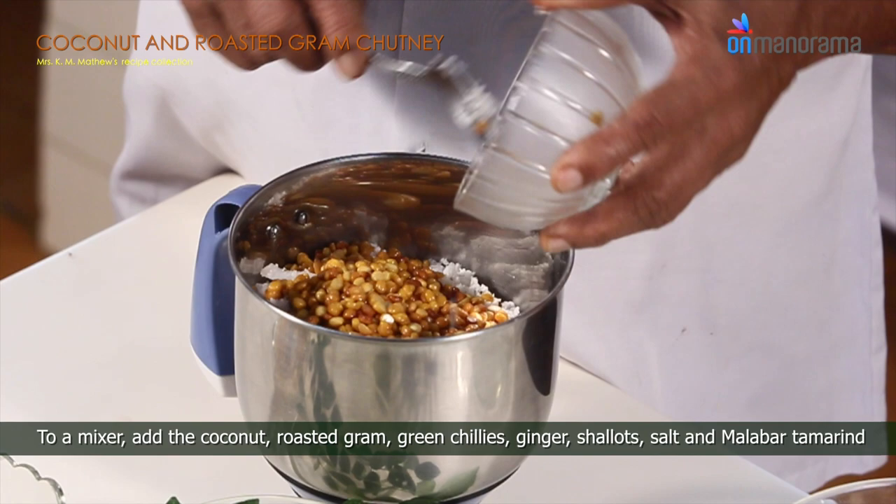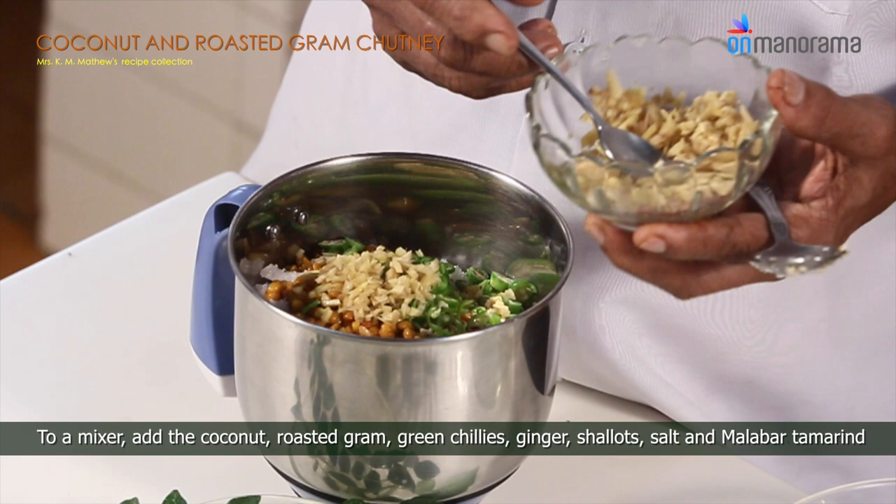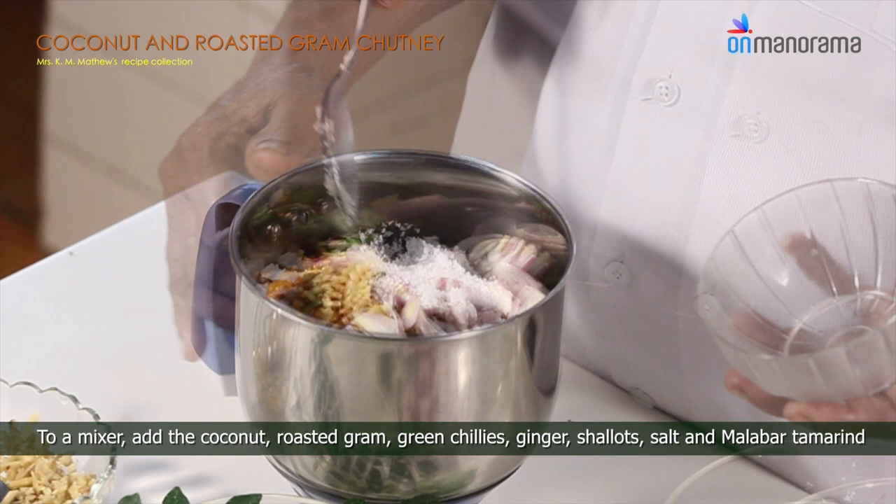Add roasted gram, green chillies, ginger, shallots, salt, and malabar tamarind. Grind to a paste. In a pan, pour oil.